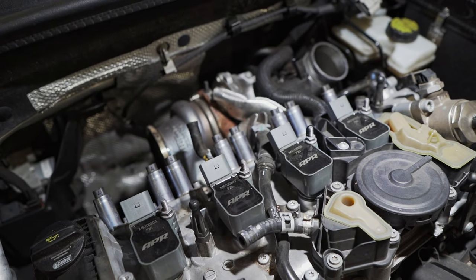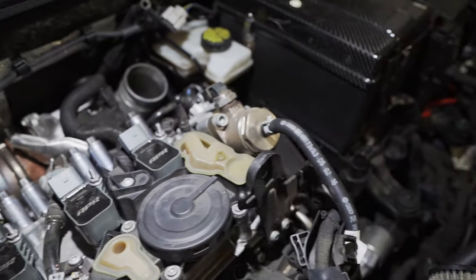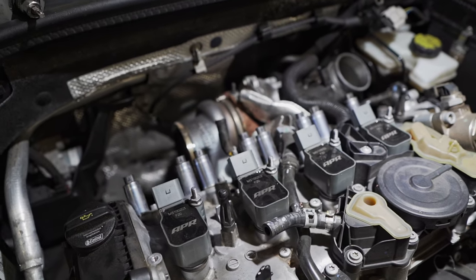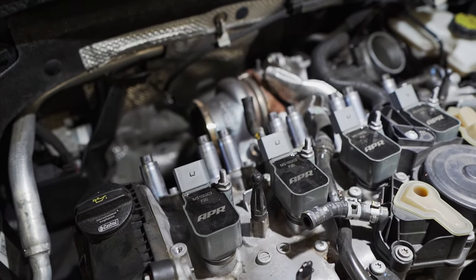Alrighty guys, so as you can see we're making some good progress here, just kind of working on this teardown. Went ahead and drained the coolant, we've got our intake removed, loosened up our driveshaft as well as our downpipe. So we're getting into it — making good progress and we're going.